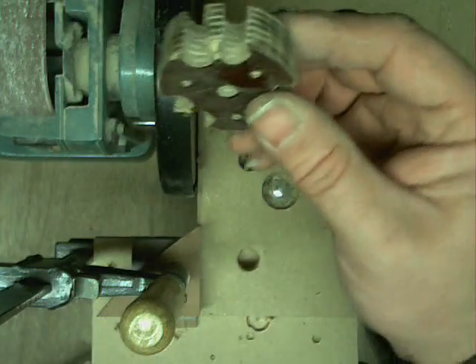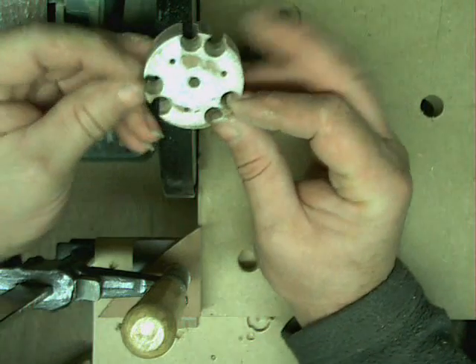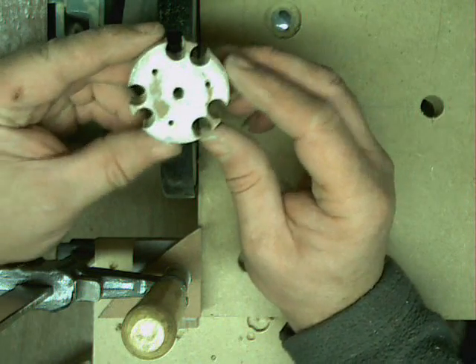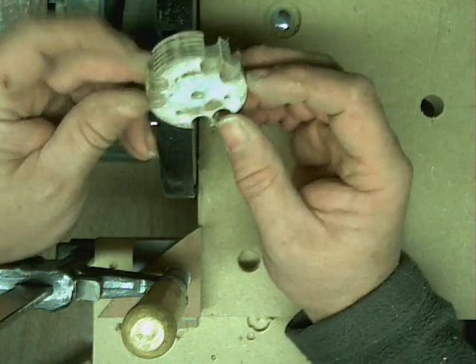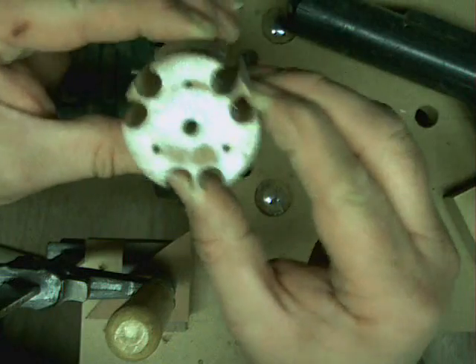Then what you should end up with - sorry I've got my mask on still - then what you should end up with is that. I think you will agree it's pretty good - no massive breakout on it. As we can see, all three done.